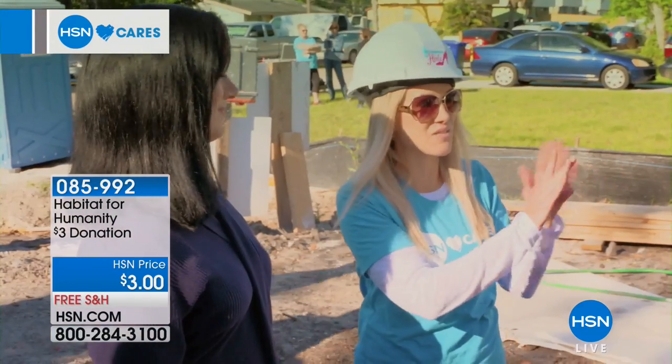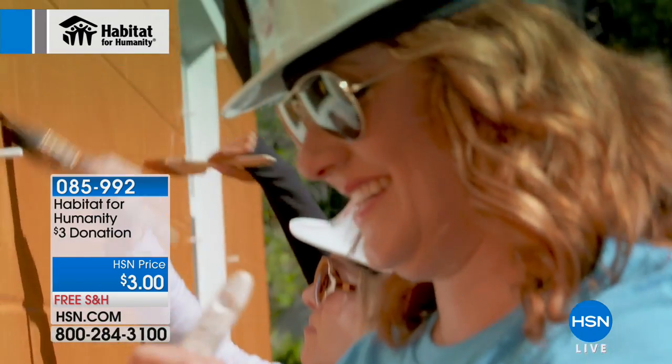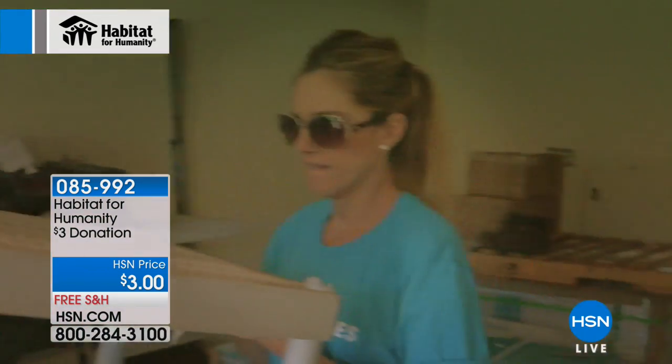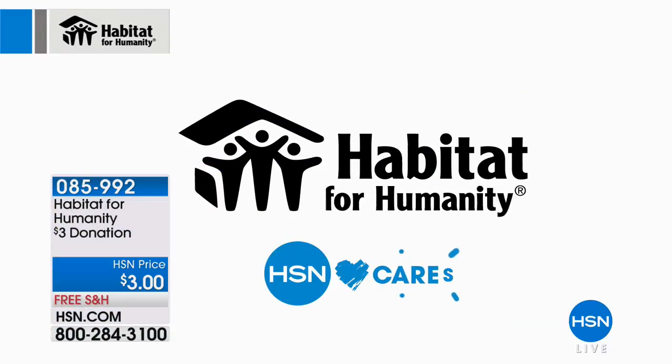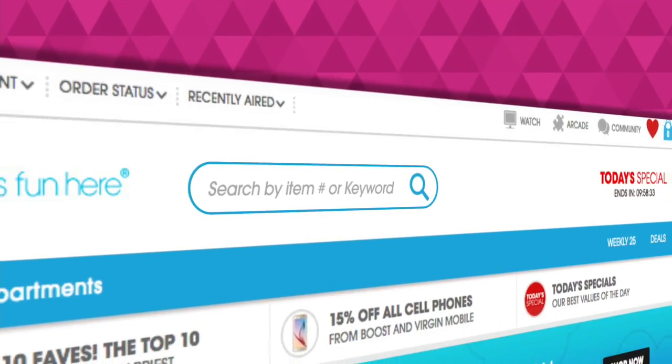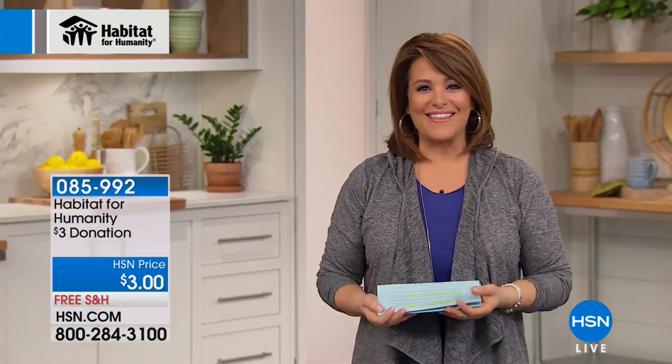Mary shares her experience: 'Having all women here is very cool, very special, and very empowering. It's something I can tell my daughter — that you can do it. We drive by here all the time and she saw each step of the house, when the frames were going up, the trusses. None of this could have happened without all of the volunteers — thank you for helping me make my dream a reality.' If you want to donate, every Tuesday and Friday when you shop on At Home you're doing a lot more than just shopping.